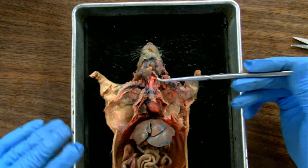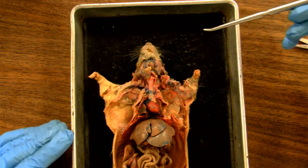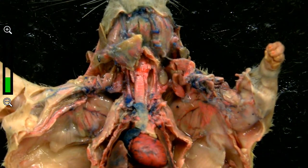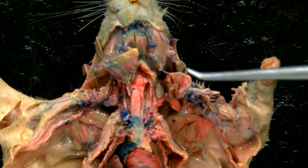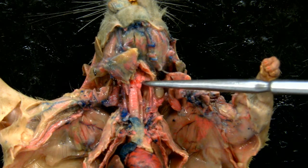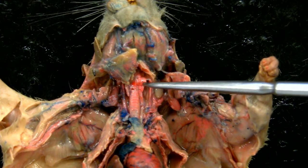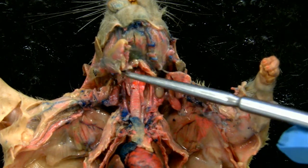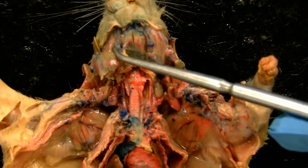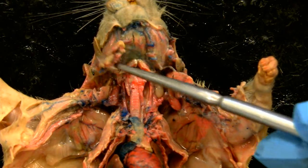I've dissected the throat area extensively, so now I want to show you the glands of the throat. These are exocrine glands. Let's start with a nice landmark — the trachea. That little pink spot at the top of the trachea right there is the thyroid gland. This larger one here that is loose and has been cut — it's not easy to dissect these glands as they're quite close to the surface — this is the submandibular gland. There should be one on either side; this one was removed during the dissection.